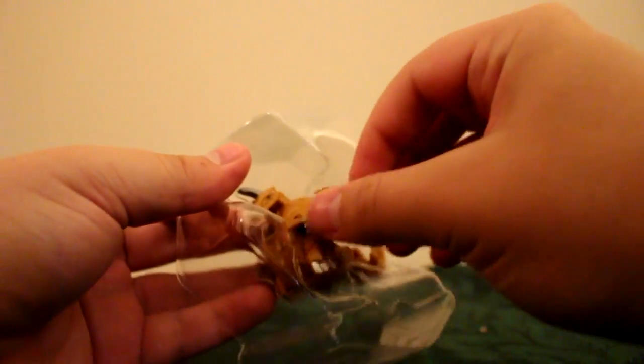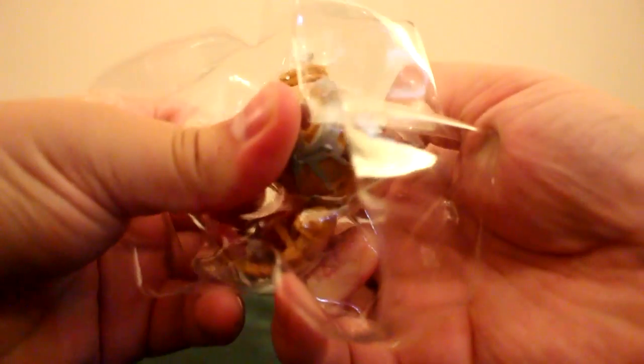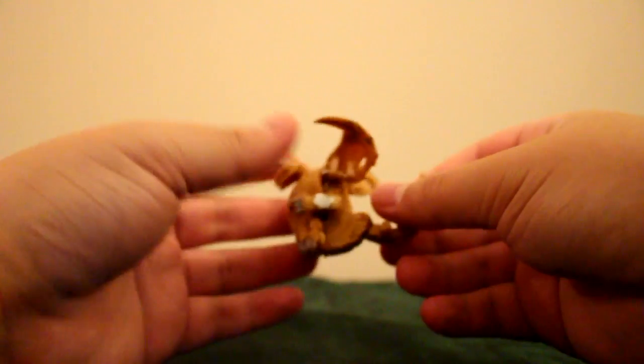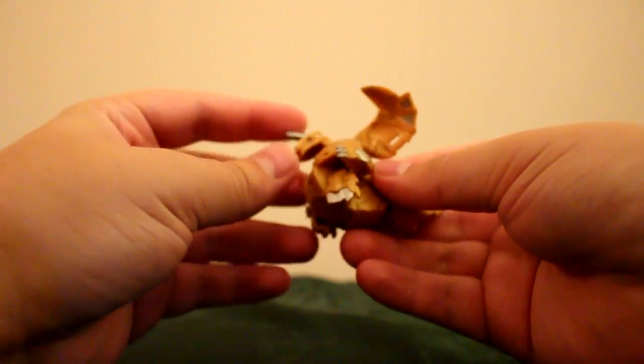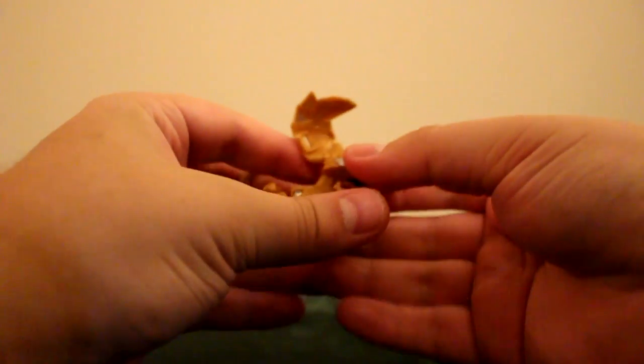And of course the main attraction, the Dragonoid itself. We'll just get him out of here. These are always the most painful parts of these unboxings, getting these things out of these seals. Now there has been some issues with the Dragonoids in particular that have been single form, as they tend not to fold up very well. We'll see how this guy goes.